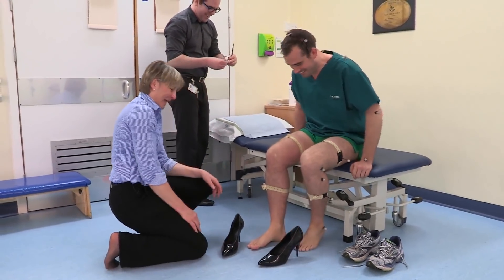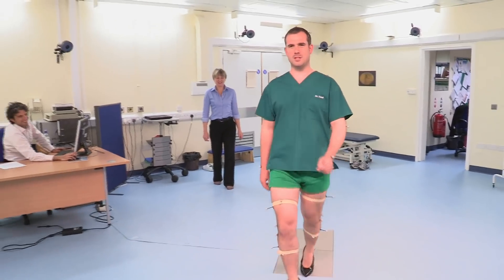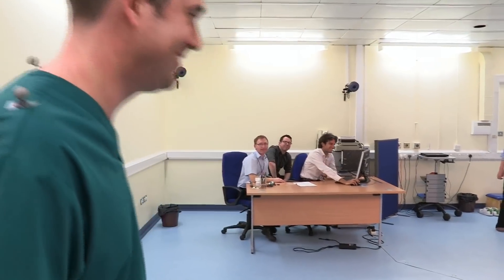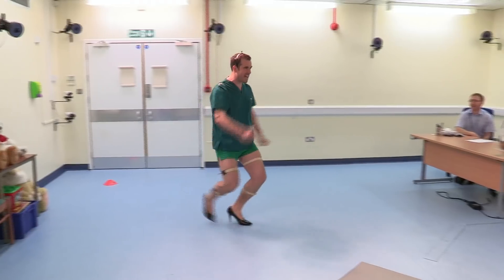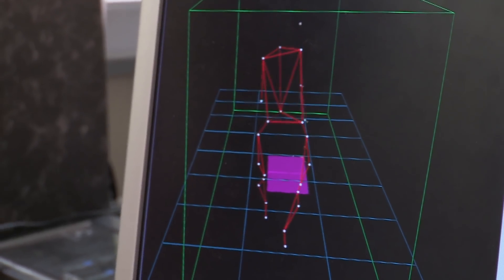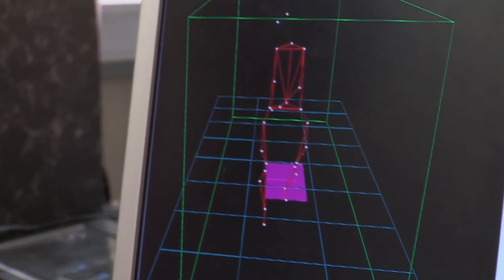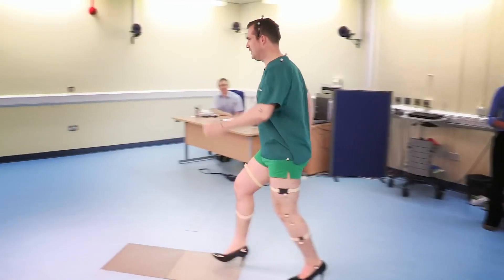Jill wants to show me how shoes can affect the way your muscles and joints work. I'm gaining a bit of confidence in the heels, but as I discover it's really hard to walk fast. By looking at my stick figure, you can see that my knees never straighten in heels, which has a big knock-on effect on the rest of my body. You'd expect someone wearing heels all the time to have foot problems, knee, hip and back problems. In fact, all styles of shoes can affect your body, and it's really important that your shoes fit properly.